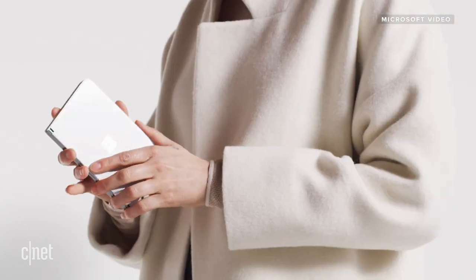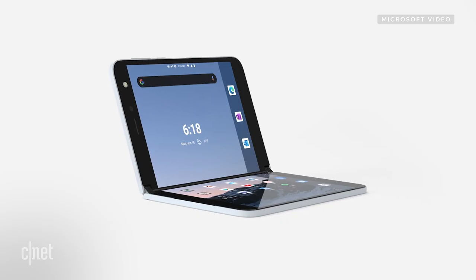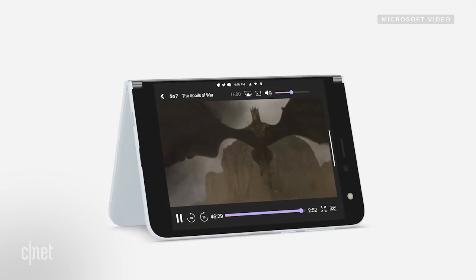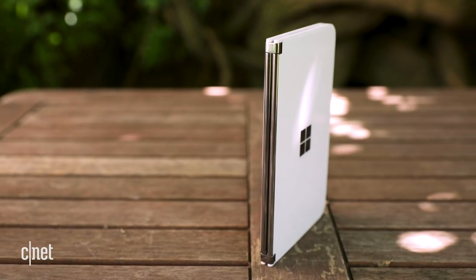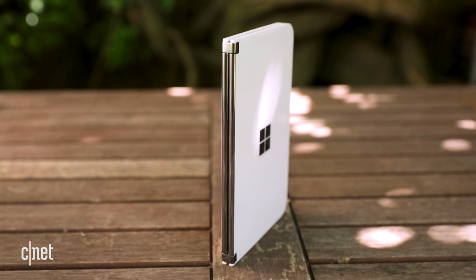It doesn't have 5G — it has LTE instead — and doesn't have Wi-Fi 6. The displays, while you can't see them on this unit, will be 5.6 inches each, and there's going to be a pretty considerable bezel on the top and bottom. These are compromises to get to the thinness of this device. Microsoft may explore adding those features in a future model, but the goal here was to get to something much more pocketable, comfortable, and cool looking.